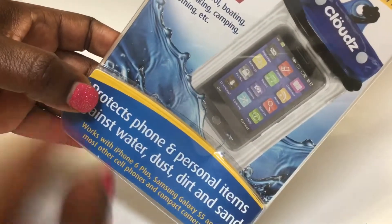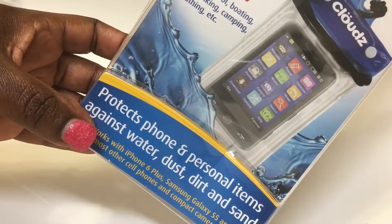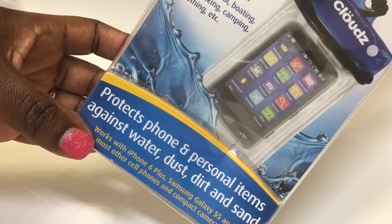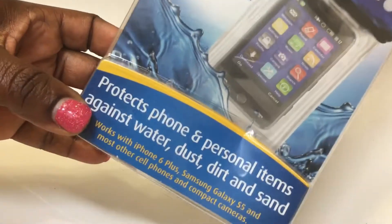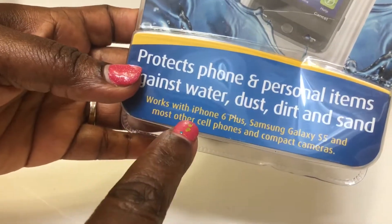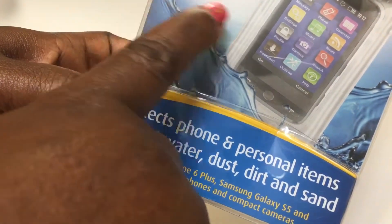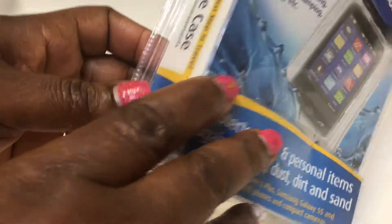It says you can use it for personal use as well — protect phone and personal items against water, dirt, dust, and sand, or whatsoever. It works for a lot of phones as well, and you can also use it for biking, sunbathing, camping, and all of that.